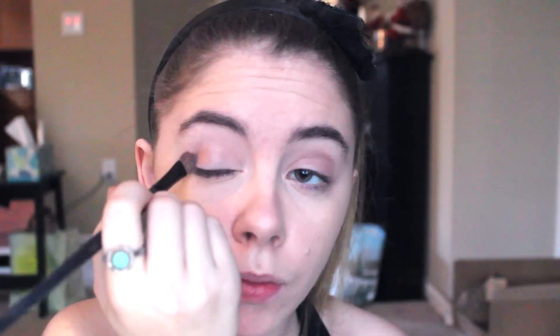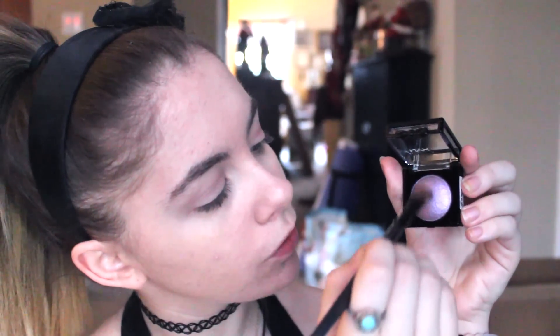I'm starting off by priming my eyes with my MAC Paint Pot in Painterly, and then I'm going to go in with this brown shimmery shadow on a flat shader brush and apply that all over my lid as a base for our eyeshadows. Next I'm going in with a purple shimmery shadow and applying that over top of where we applied the brown color, just to bring a little bit more color and depth into the eye.